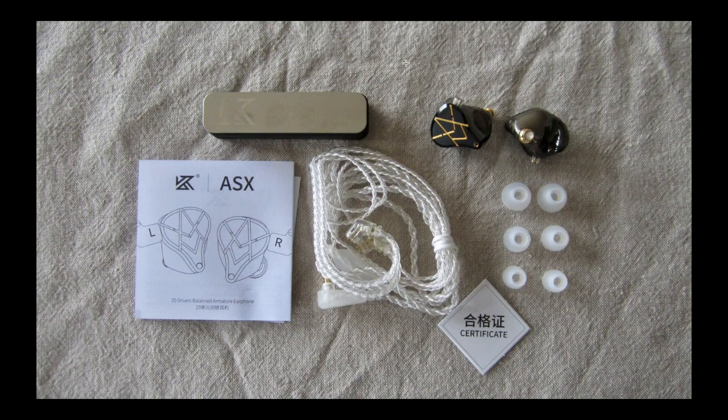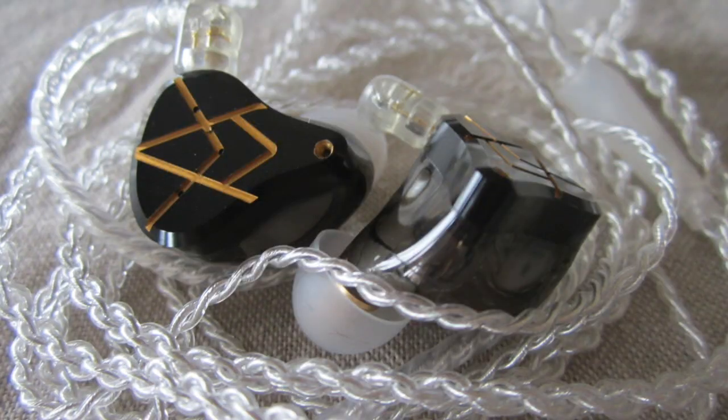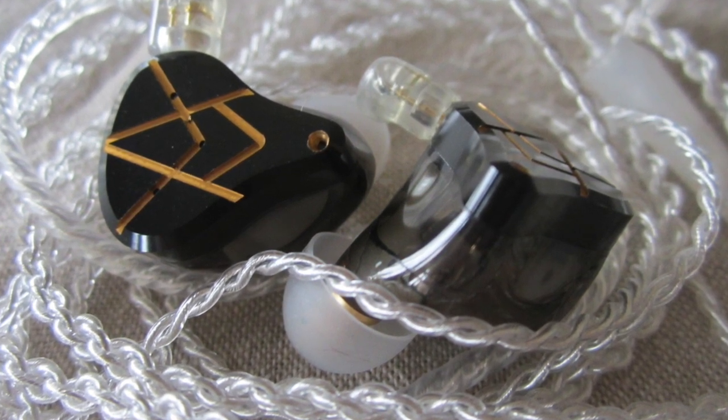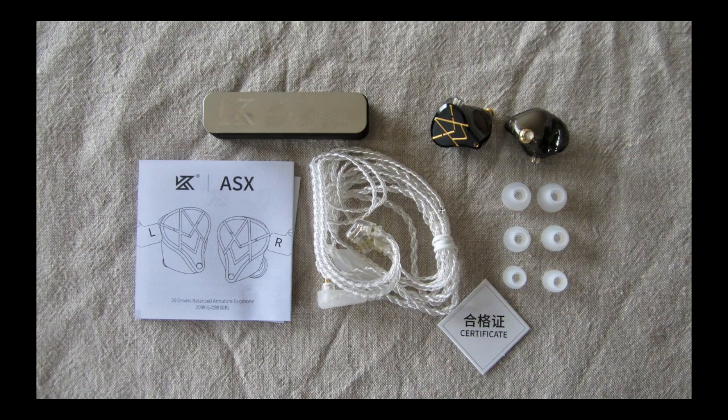What's in the box? First, the earpieces and three pairs of silicone ear tips — very light and very thin membranes, but they fit well. Then we have a four-core cable that is extremely poor for an earphone of this price — probably the cheapest cable possible. It's not very pliable or supple, however it works and has no microphonics. The connectors are two-pin 0.75. We also have some paperwork and a totally useless plaque — they really should have used that money on useful accessories.